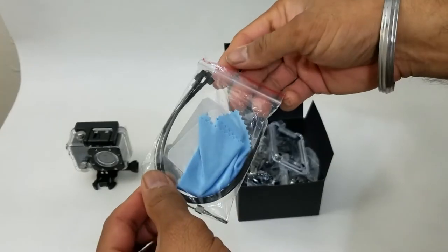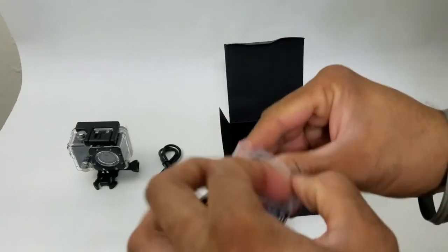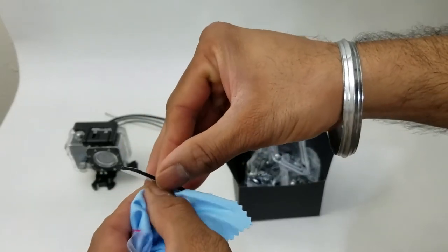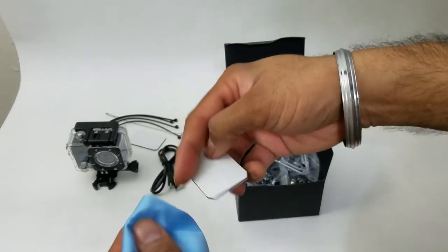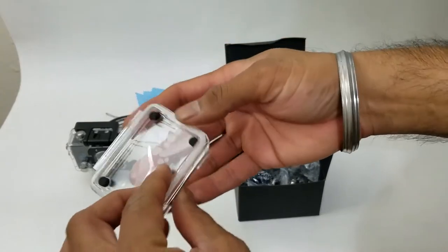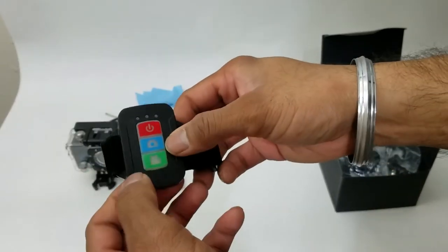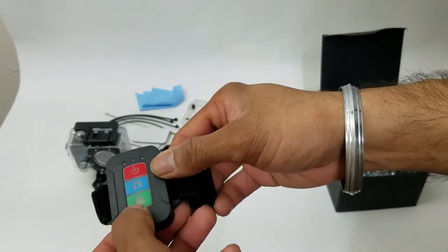We have a pretty strong-looking metallic strap that you can use to hold the camera. We also have a few zip ties, and double-sided tape that you can use to stick the camera any way you want. A cloth for cleanup, an extra back lens cover — I guess they know it might get scratched. And a wristband that can allow you to power on/off the camera and take videos.